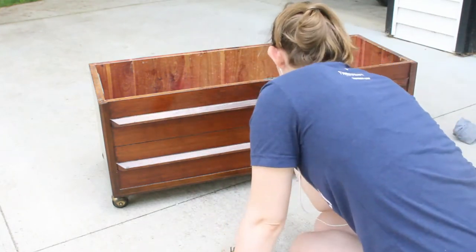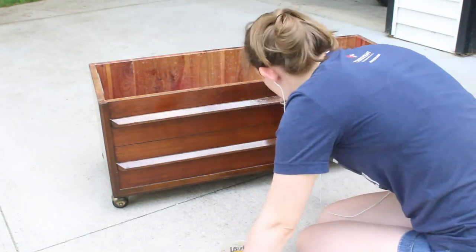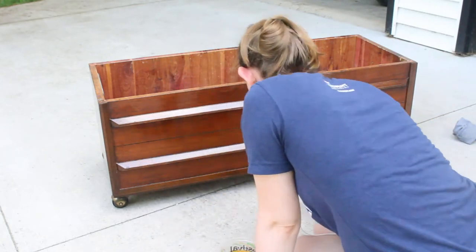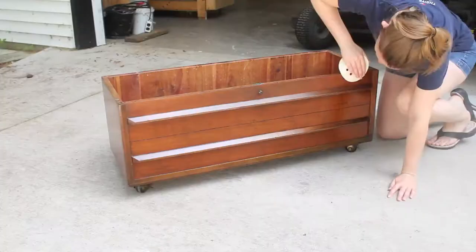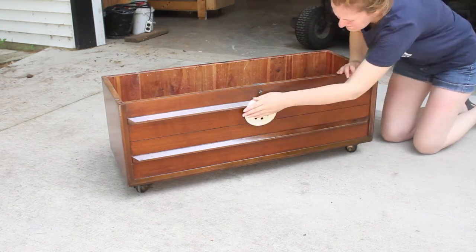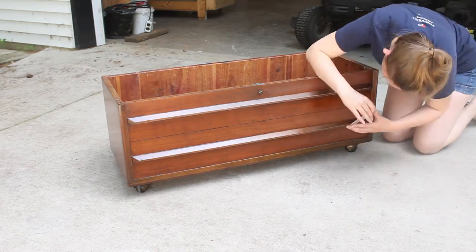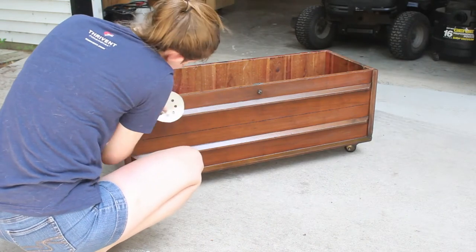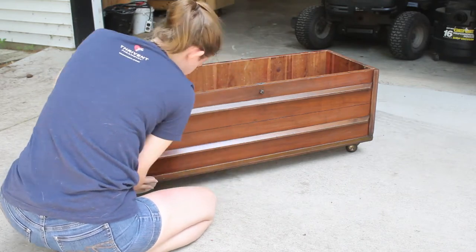To make the shellac easier to apply, I mixed a one-to-one ratio of shellac and denatured alcohol. Then I applied it with a brush. It's a pretty thin coat, so brush strokes aren't really a concern, but watch out for drips as you apply. Because it was humid, it took two to three hours for my shellac to dry instead of one. Once the shellac was no longer sticky, I lightly sanded, then applied the second coat. You only need to sand between the first and second coats, none of the others, because the shellac raises the grain of the wood. Otherwise, shellac dissolves itself, which means it has no adhesion problems that require sanding.